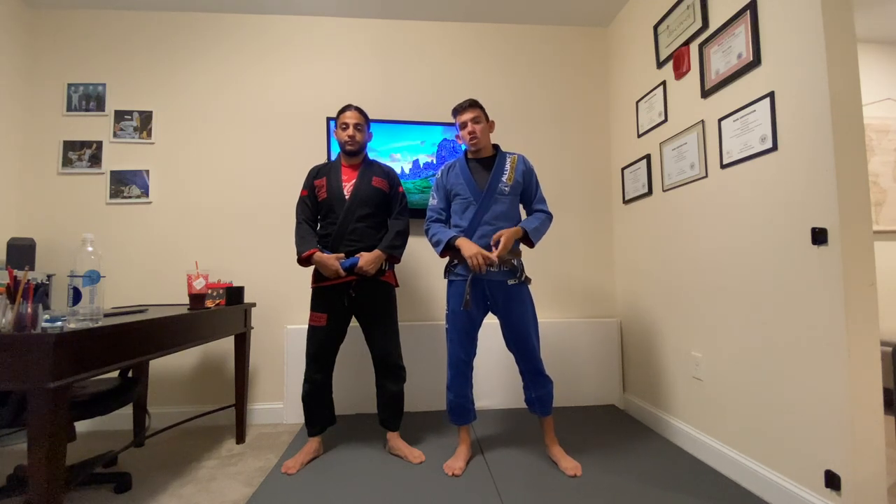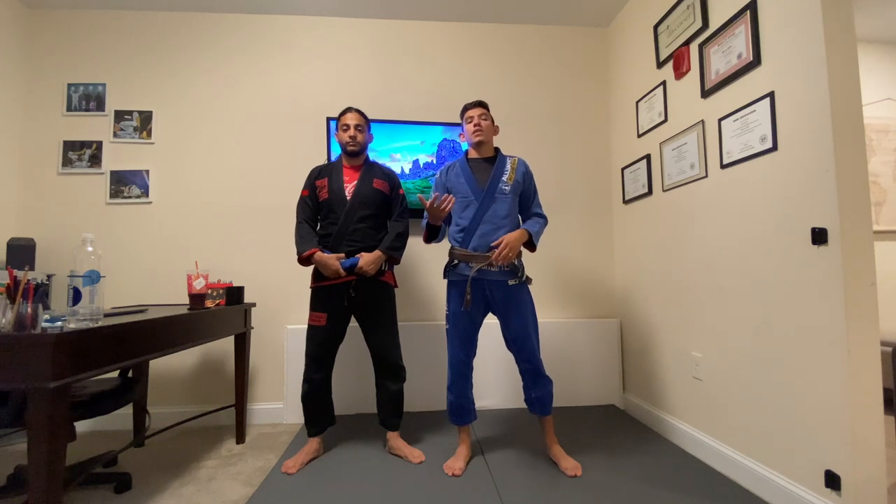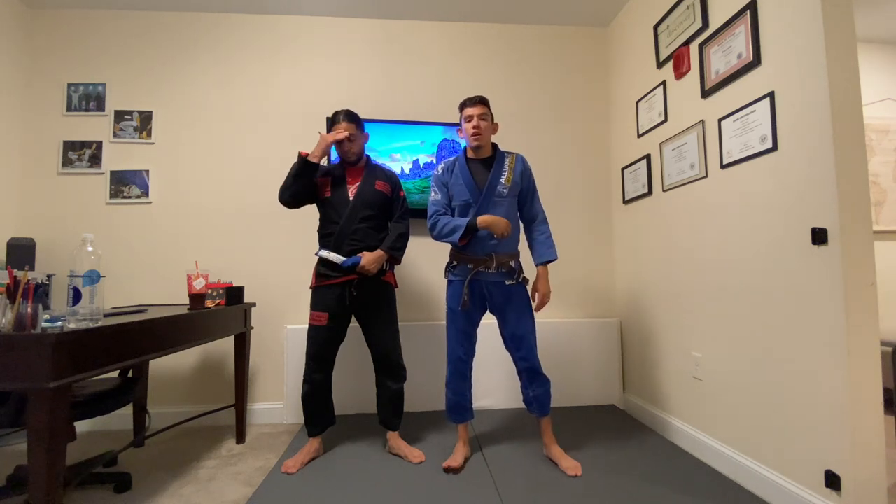On my channel we've been focusing a lot on the lasso guard. We've gone over the lasso guard basics, which I'll put in the description, and we've gone over one of my favorite transitions — the lasso to single leg X and a basic single leg X sweep. Today we're going to be looking at what I call the basic lasso sweep, which is the sweep that beginners, white and blue belts, hit more often.